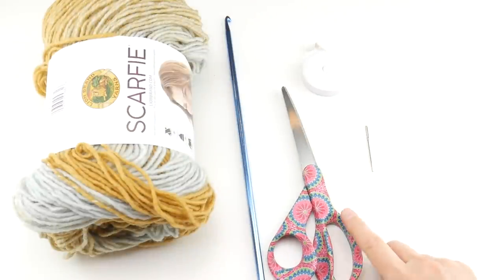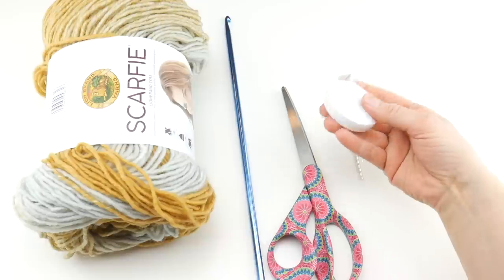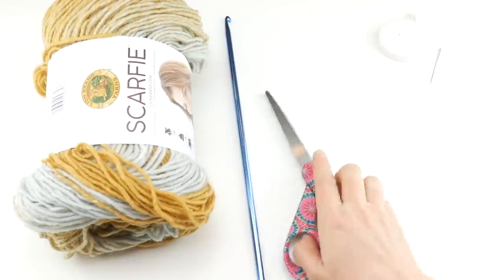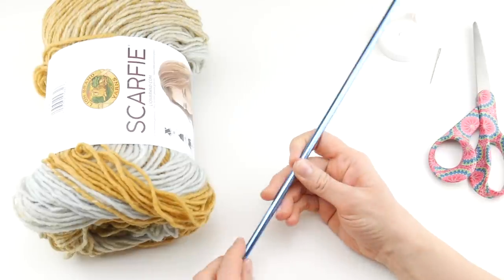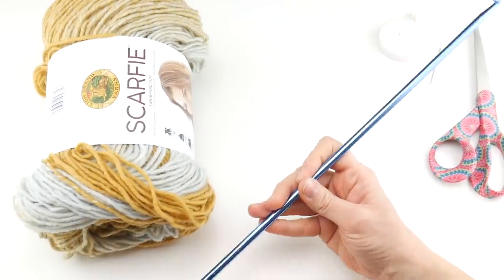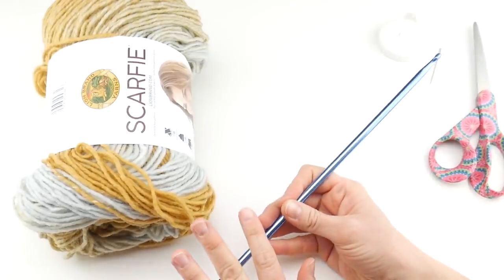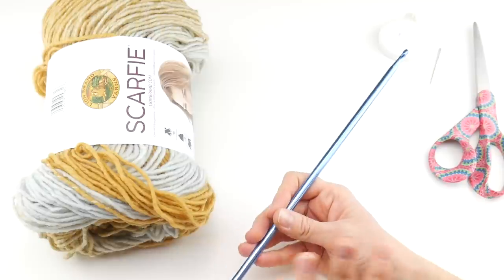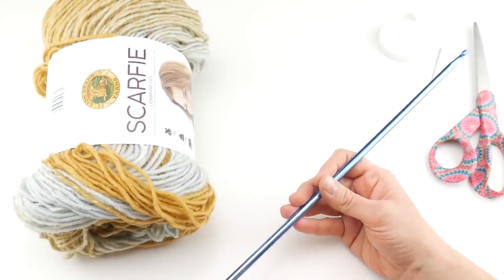For this project you'll need a pair of scissors, a tapestry needle, and a tape measure is super helpful to measure as you go along. For our hook we're going to be using a 6.5 millimeter K Tunisian crochet hook. This is a lot longer than a regular crochet hook. If you've never tried Tunisian crochet, I'm going to walk you through every step of this project — this is a good project if you're new to this skill.